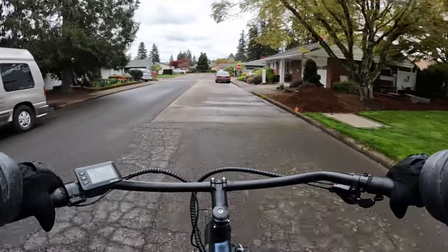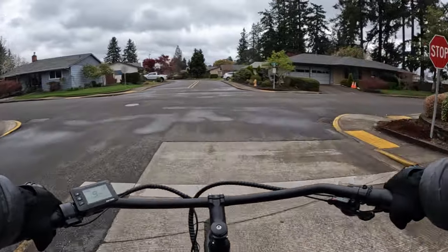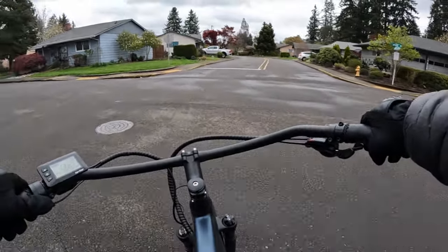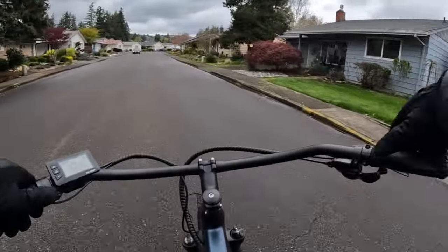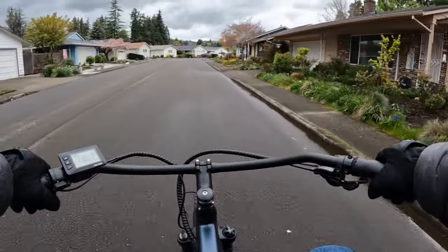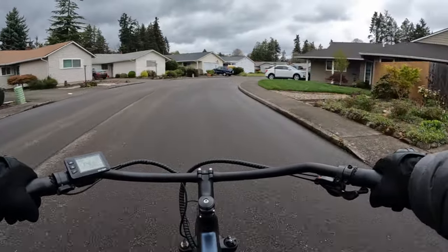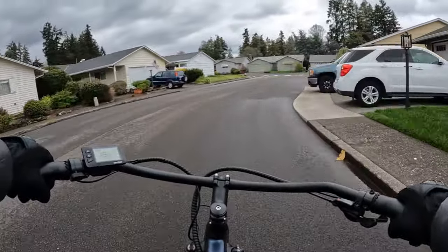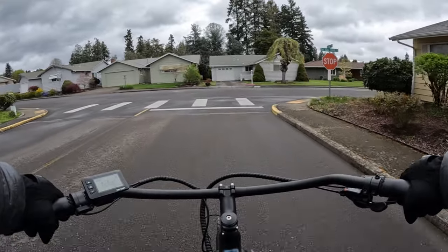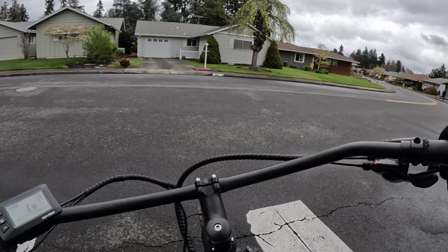I was coming out of the driveway and turning left onto the road when the rear end of the bike just slid out from under me. The bike went skidding along the road and I was completely off the bike. Thank goodness there were no cars on the road at that hour, because there I was laying on the road for a minute with the bike there too.